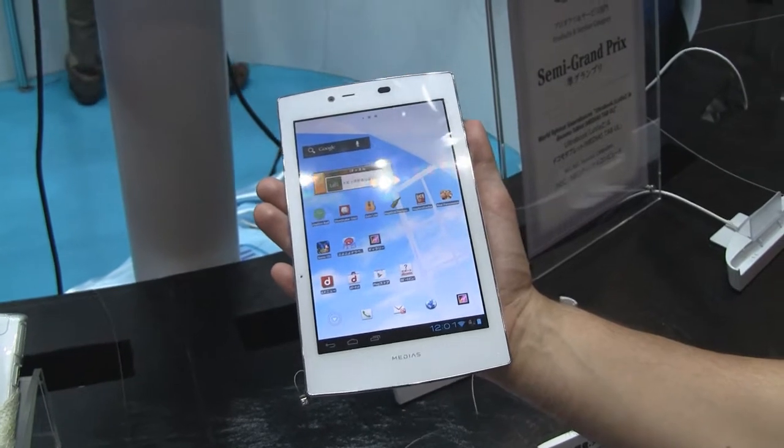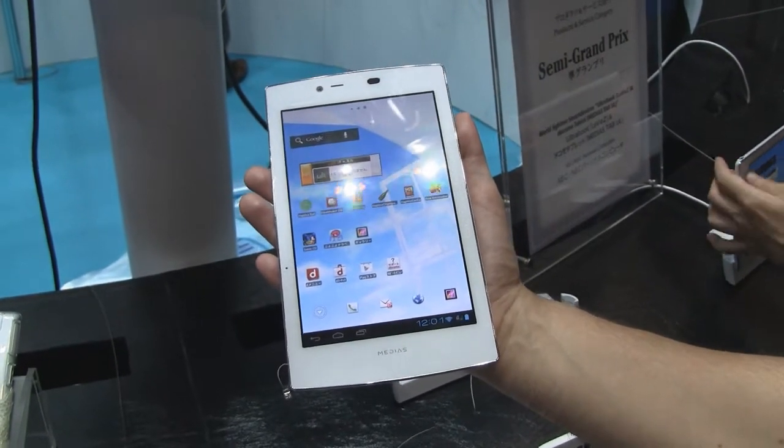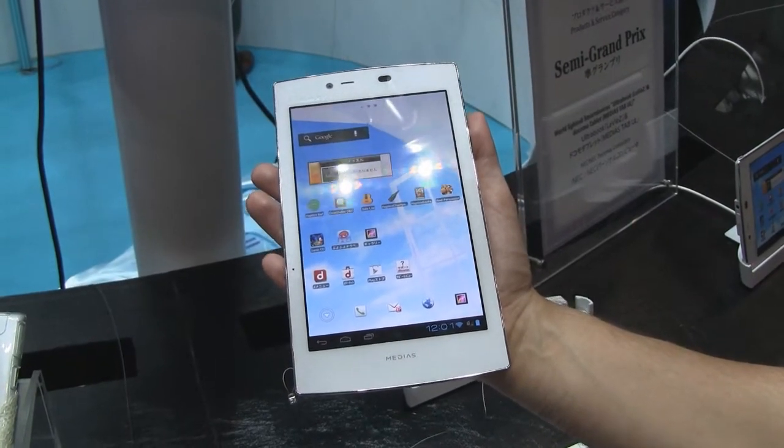Hey guys, it's CJ from SmartKetai.com. We're at NEC's booth at CEATEC 2012 in Japan, checking out the Medias Tab UL-N08D.